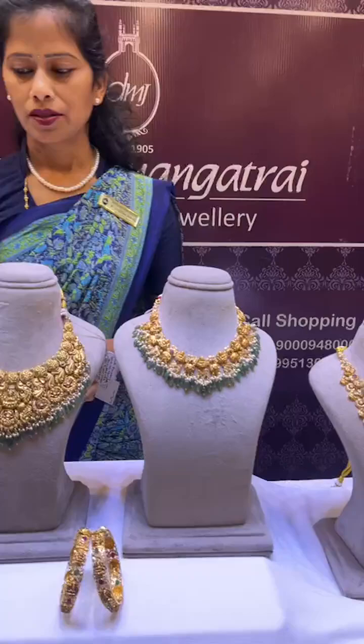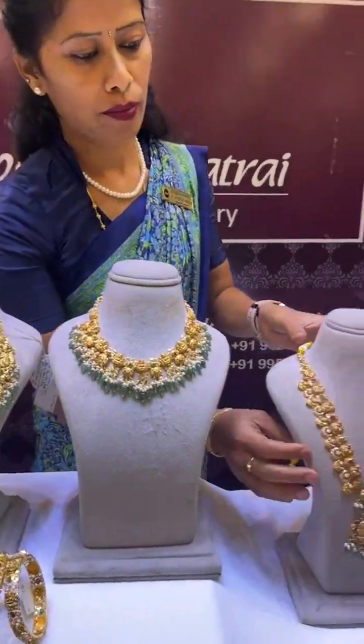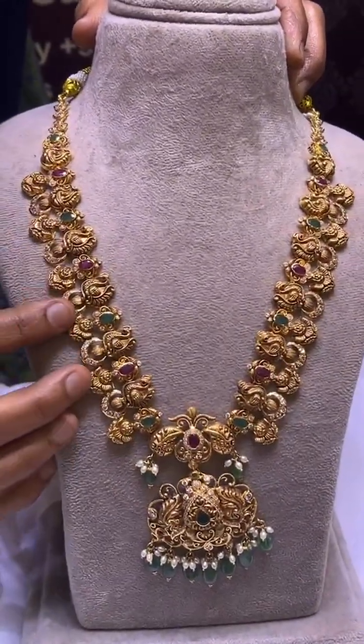Hello everyone. I am going to show you three formulas today. I am going to show you the gold and gold combination of neck pieces and long pieces. Today I am going to show you the peacock and flower combination.